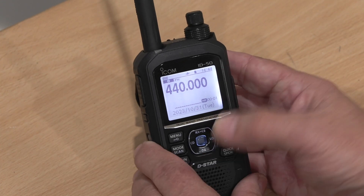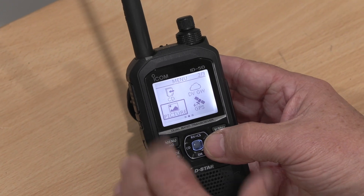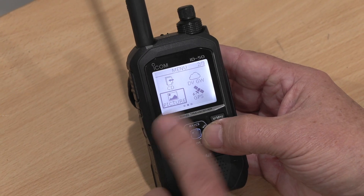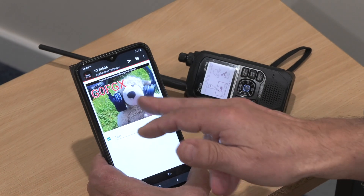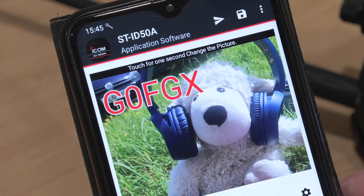One of the handy things this radio can do is send pictures in DV mode — you access the settings through the menu. The question is how you get a picture onto the radio, since there's no camera on it. You can connect it via USB cable to a computer and get pictures on that way. There is also a companion app called STID50A available on the Google Play Store for Android phones — you can select a photo on there and either send it to the SD card on the radio or send it directly from the app.